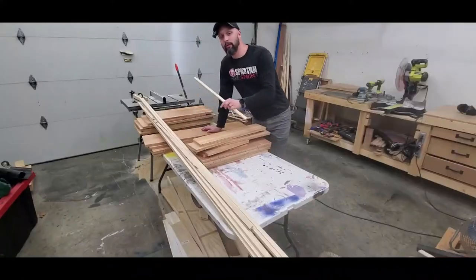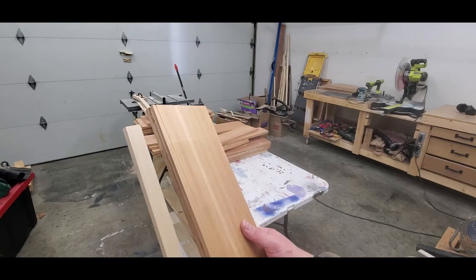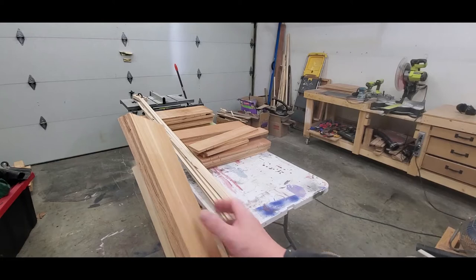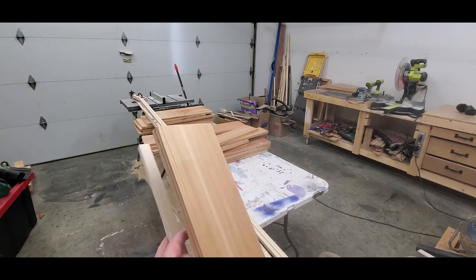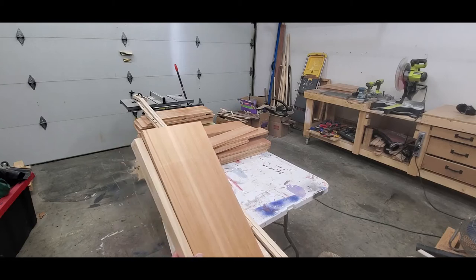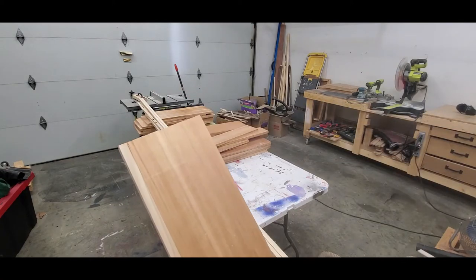I just cut up one 8-foot 1x6 of poplar, and this is to replace the material on all the doors that I cut off. This half inch poplar is going to serve two purposes: one is to cover up the end grain of the plywood, which is never attractive, and the other is to replace the material I cut off when I cut those lips off. These doors will function differently than they did originally, and this will compensate for that different function.